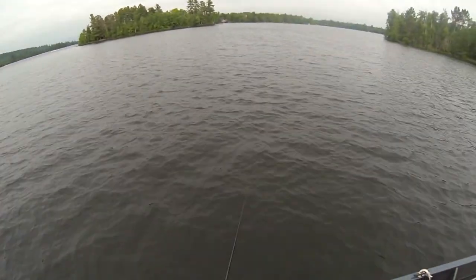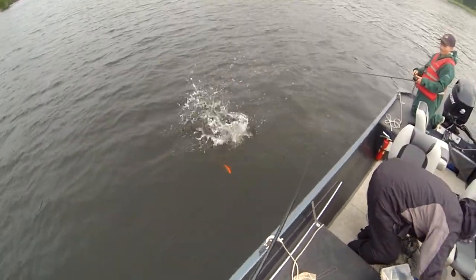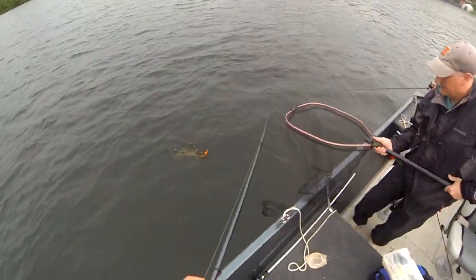On this one I saw him hit and take it down, so I waited a little bit and then totally set the hook on it. It was basically boat-side, so it was pretty cool to see him hit. That's just about it - thanks for watching guys.